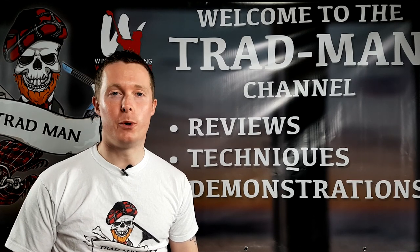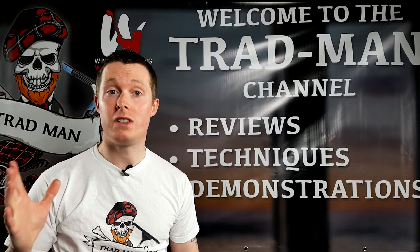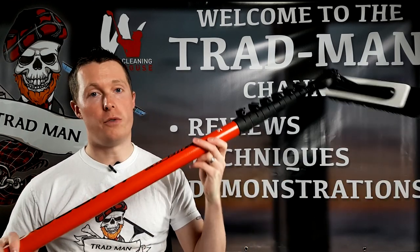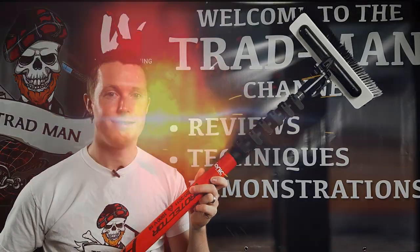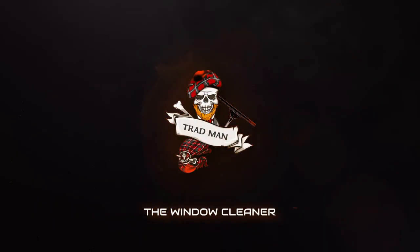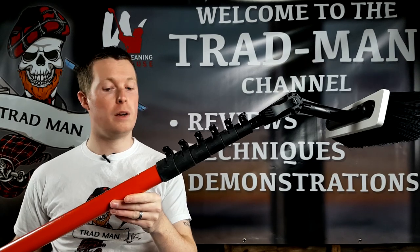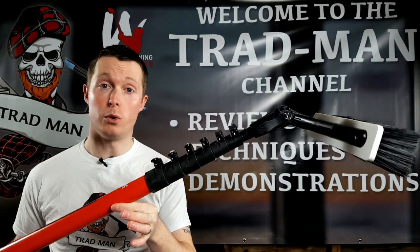What's up squeegee slingers and waterfed pole wiggling wagglers, and welcome back to the Tradman YouTube channel. We're once again in the workshop and today we're doing a review of the IONIQ HYDRA waterfed pole, looking at all the pros and cons for this pole.